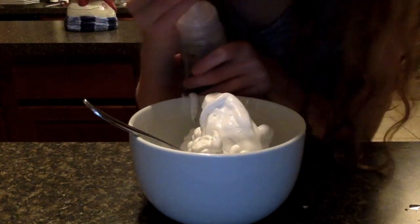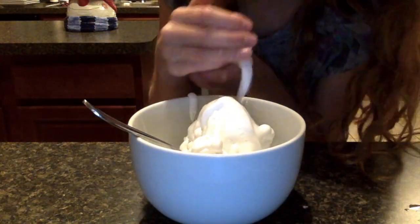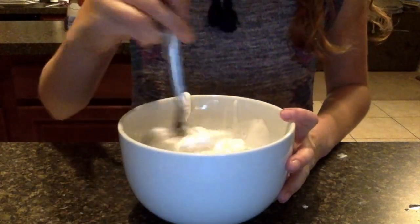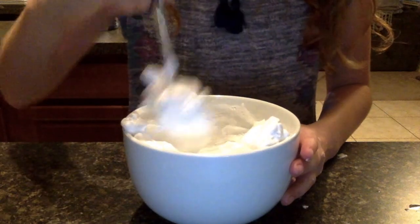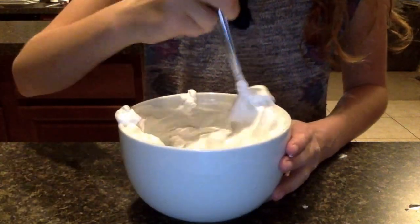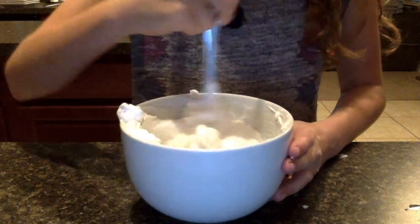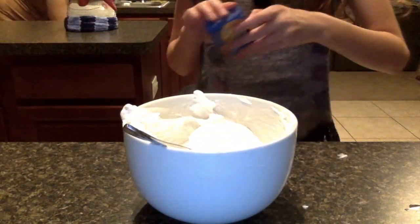This one smells different — what does it smell like? Like the baby body wash. So this one's not going to be as fluffy, but we're going to be dyeing it kind of like a red Christmas red slime.